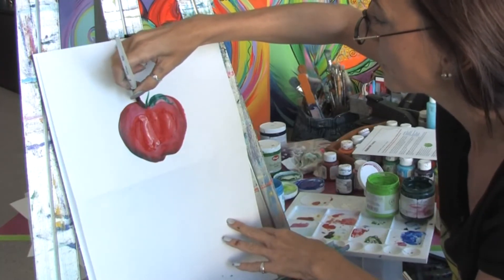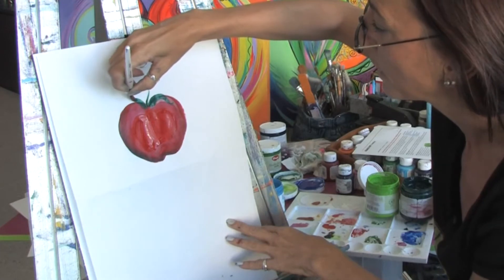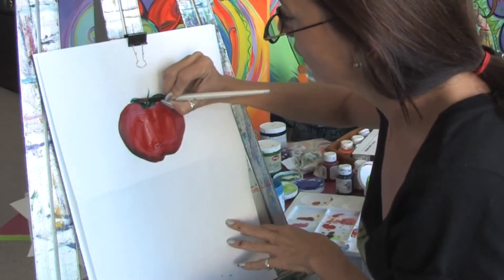I'll show you again. Here we're going to press harder — you see how the brush goes down? And then we're going to come lighter on our grip and it comes up to a point, and then we're just going to fill that in.